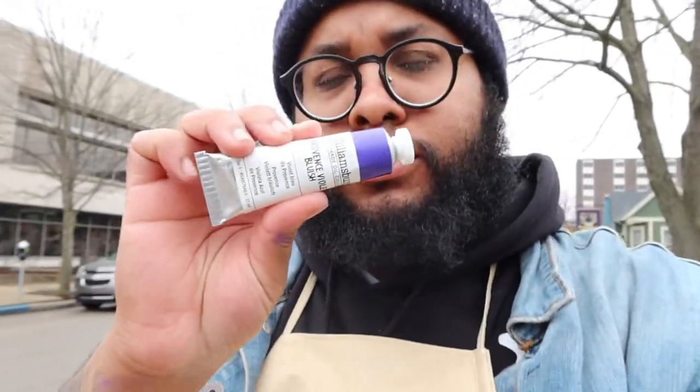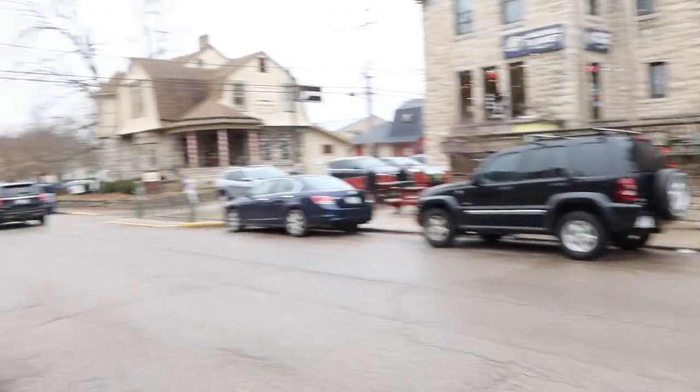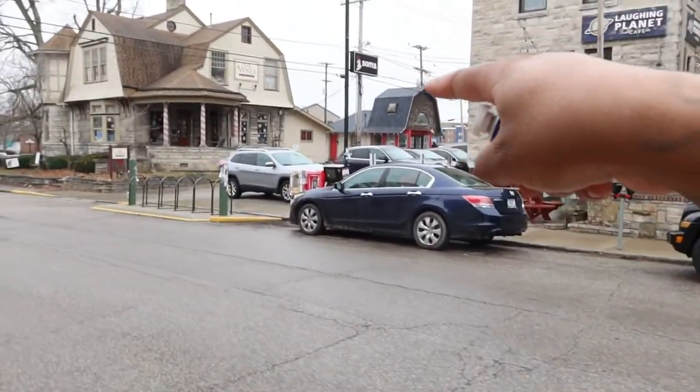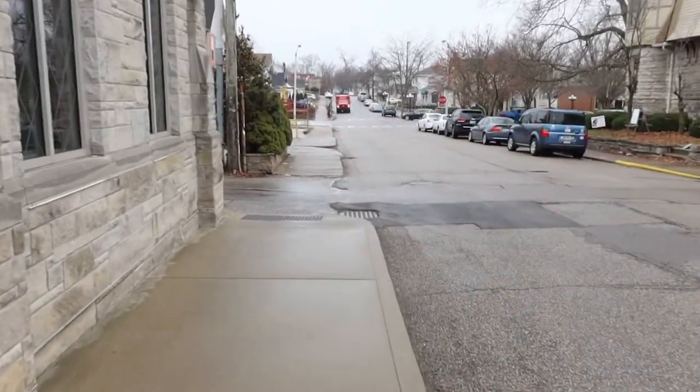I ended up getting my little purple again. I like Williamsburg because it probably has the most pigment load of the paints that I use. So at least now I won't have to worry about getting another one. This is pretty much the neighborhood — coffee shop, hair salon, art gallery. And then my studio is this little one right here, and Indiana University is right over there.